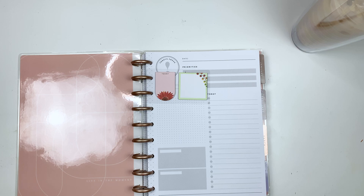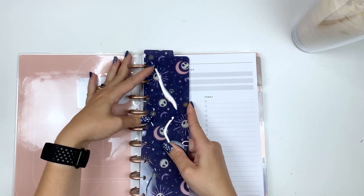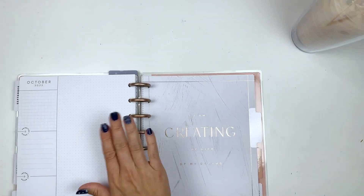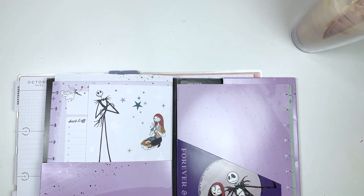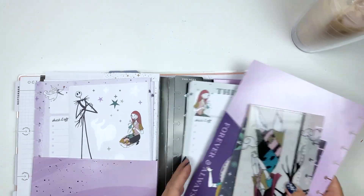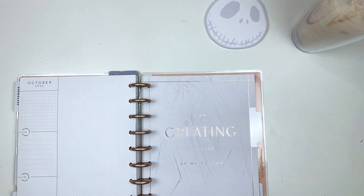Just so I don't have to run down and find paper if I need it in my crafting space. I also got this recently in one of the Nightmare Before Christmas kits, so we're just going to put it in at the front because I think it's really cute. Then we'll go ahead and go to the beginning of October and put in some envelopes. I don't have another divider, but that's okay — we'll just let it be and I think we're good on all the little additions for this month.